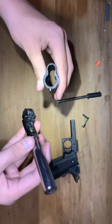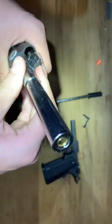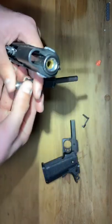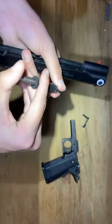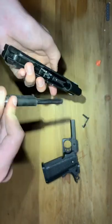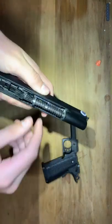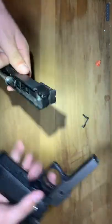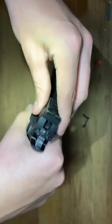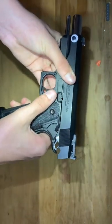Put it back together. Put the barrel through the front of it, like so. Then take this piece — be careful with this. This goes in a certain way because this flat part goes in the bottom. Put that back together. Now you just put the slide back on. There are two notches — there's this little one right here. It just slides on like that, it's real simple. And put the pin back in. Make sure you put the slide back in the same position.